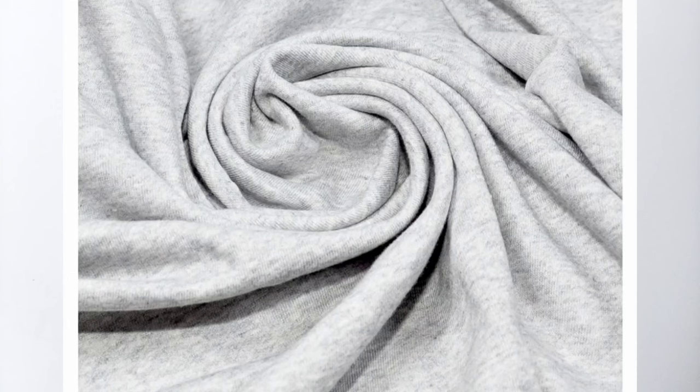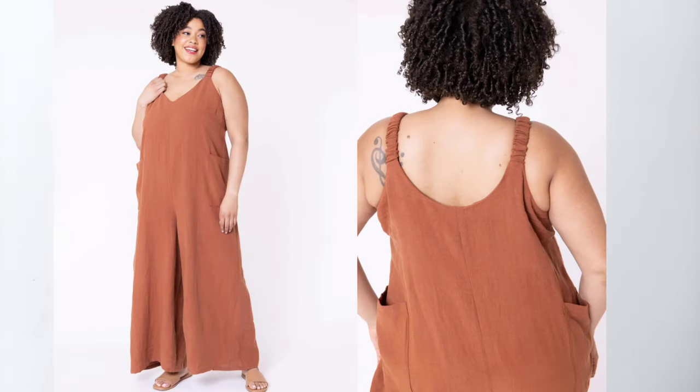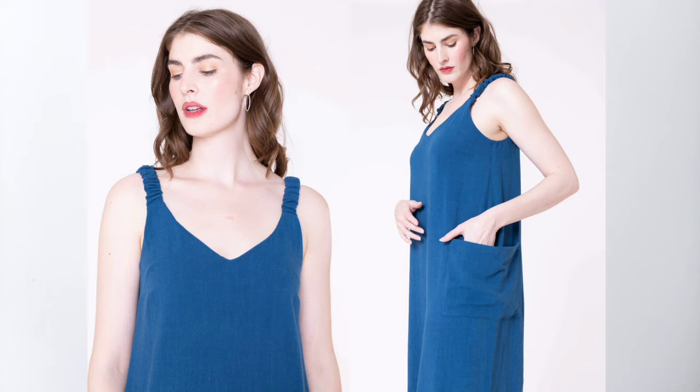This is a French terry that I'm using as a substitute for woven fabrics. I'm sewing it exactly as I would a woven with just a regular straight stitch. This pattern features wide legs, elasticated shoulder straps, and patch pockets. I've left links to the fabric and the pattern below so you can check out all the details. I hope you sew along with me — let's get started.